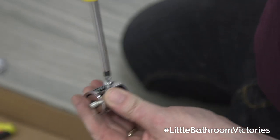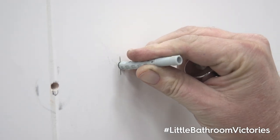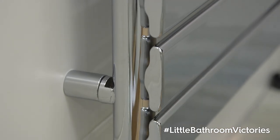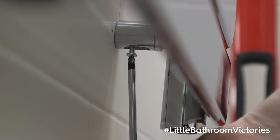Remove the retaining screws from the four hanging brackets and attach the radiator mounts to the fixings. Using appropriate wall plugs, attach the four wall mountings and then make sure that these are level. Hang the radiator on the wall using the fixed wall mounts, and once you are happy with the position, secure it with the retaining screws.